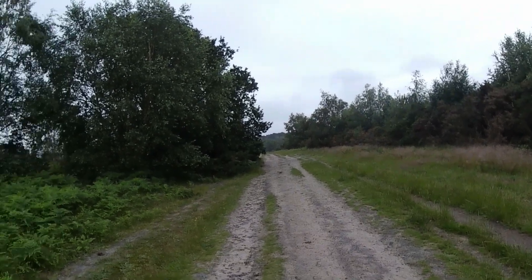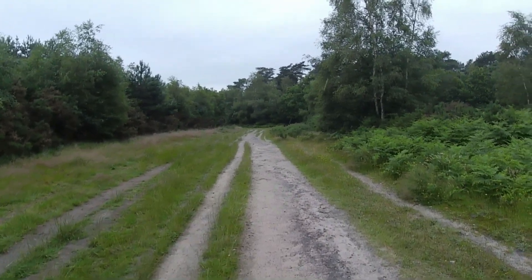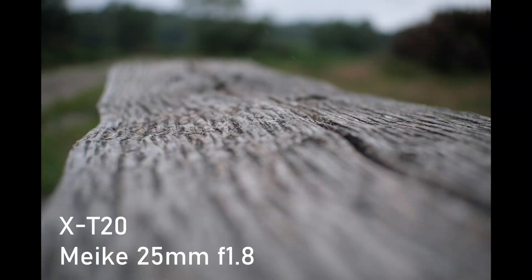Everything's looking very green, as you can see, and there's a good reason for that obviously — it's raining quite a bit at the moment. Might still get some more shots on the way home. We'll see. Might get drenched on the way home, but I'm not far from home — half a kilometre probably. How wet can you get in half a kilometre?